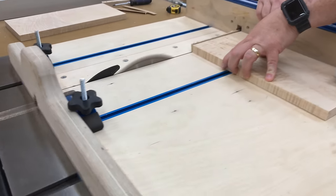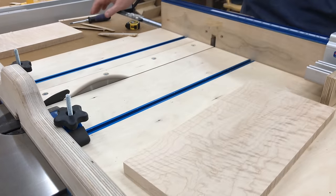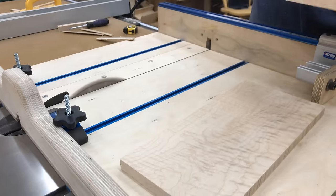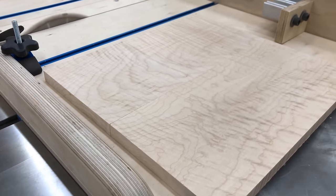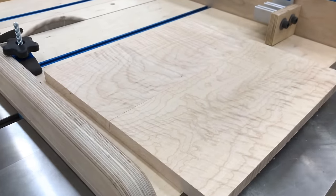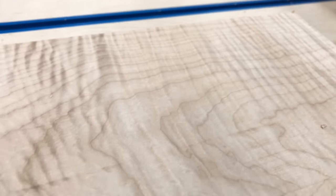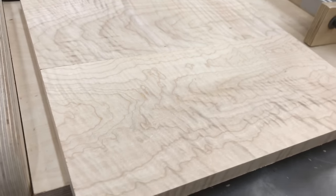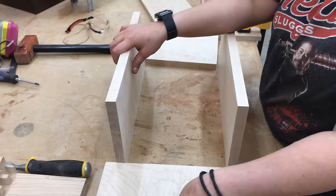Sometimes as much as a thirty-second or even a sixteenth of an inch over some distance when they're cutting. However, if you build a cross cut sled like this — and I do have a video on how to make one — these things can be very, very accurate. My cross cut sled is within one or two thousandths of an inch accuracy over the whole length of the cut. And that really helps when you're building a box to keep it perfectly square. Which brings us to our next step.